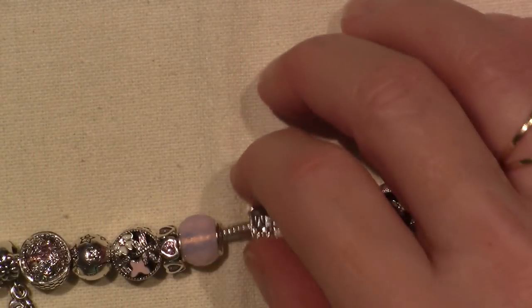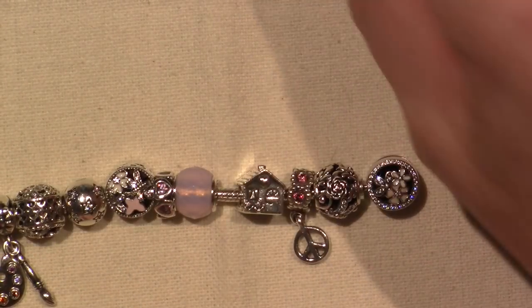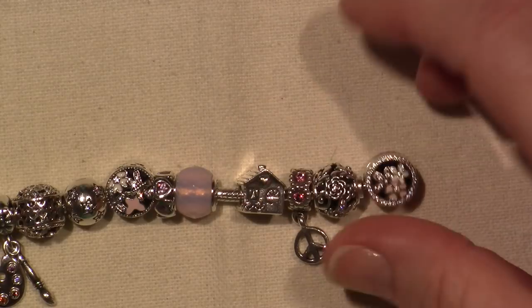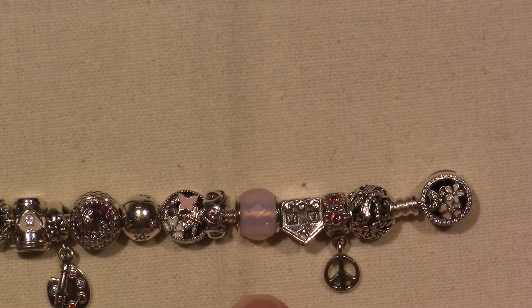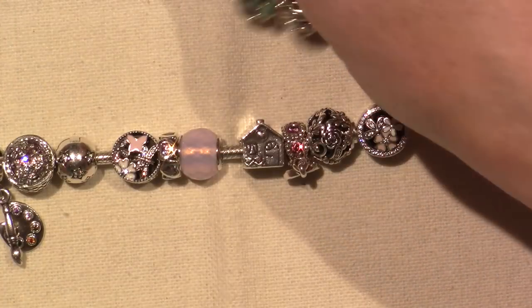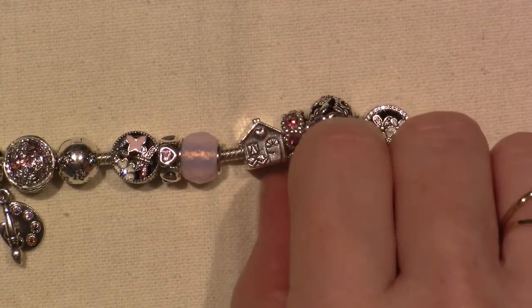I'm going to zoom in and I've written all the names down. So this is the 7.5 inch - I think it's 19 centimeters. My two-tone is the 7.1 inch, which is 18 centimeters. I could be wrong on the centimeter part, but this is 7.5. The longer one was the first one I got and I thought I would need it longer, but I actually fit really well into the 7.1. So here we go - this is the Poetic Blooms bracelet.